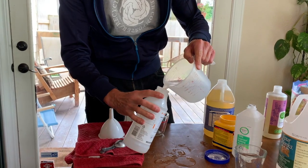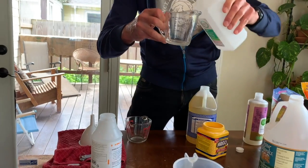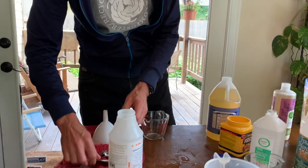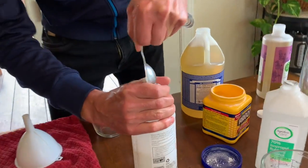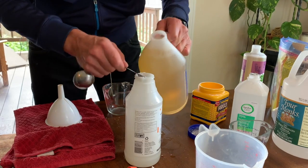Our next product we're going to make is our window and glass cleaner. We're going to start with two cups of warm water, then a quarter cup of our rubbing alcohol or some kind of grain alcohol, and then a tablespoon of cornstarch — this helps everything stick. And finally a half a teaspoon of liquid vegetable oil soap.